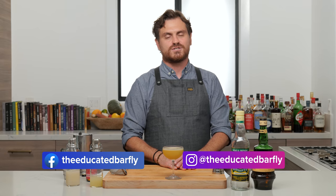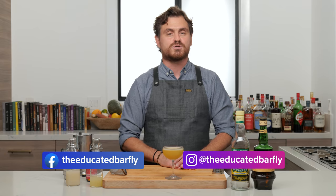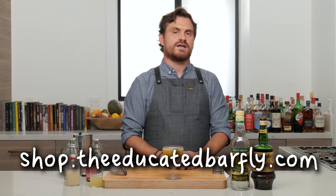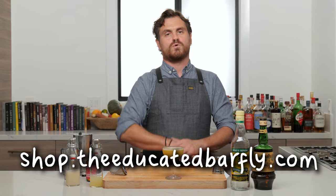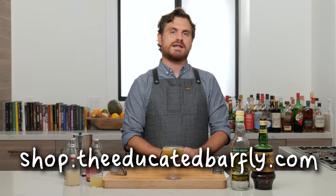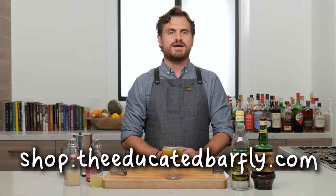There you have it, guys — the Guardian Angel by Eric Castro. If you like our channel, please hit like and subscribe, and check us out on Patreon at patreon.com/educatedbarfly. We also have YouTube memberships active. Check out theeducatedbarfly.com for merch and our virtual bottle program, where you can buy us a bottle and we'll shout your name out when we use it. See you next time!